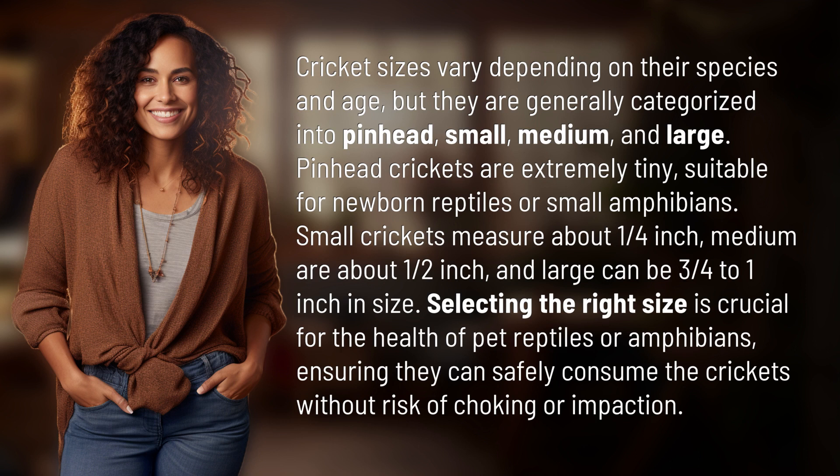Selecting the right size is crucial for the health of pet reptiles or amphibians, ensuring they can safely consume the crickets without risk of choking or impaction.